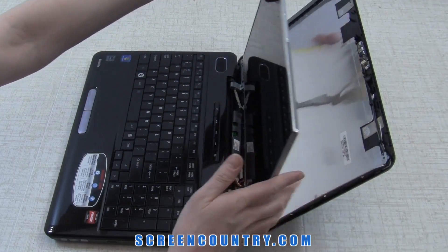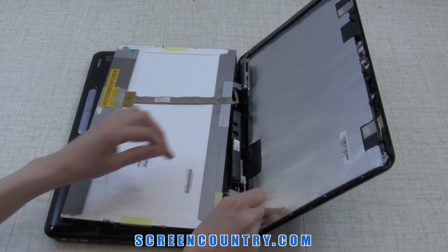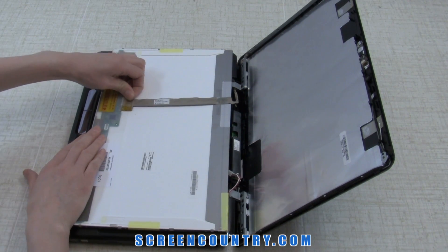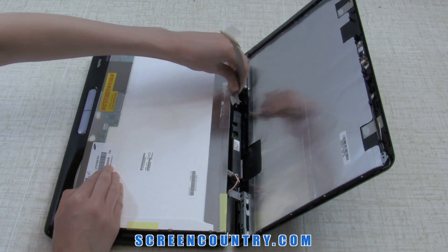Place the LCD on the keyboard. Disconnect the inverter cable. Gently lift the adhesive securing the video connector and disconnect the video cable. Lift the tape securing the video cable and set the cable aside.